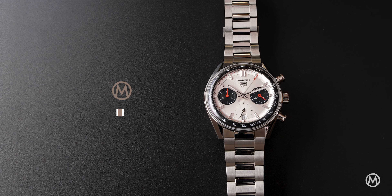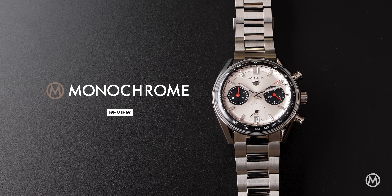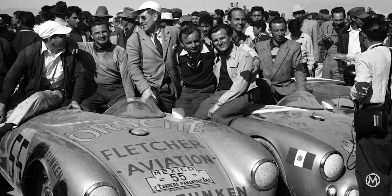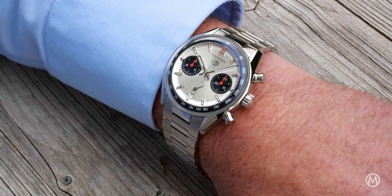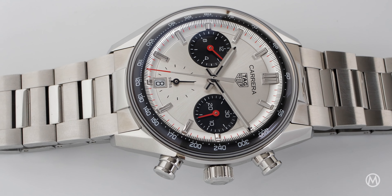Designed by Jack Heuer with the intent to be used for motorsports, the Carrera gets its name from the grueling Carrera Panamericana road race held in Mexico between 1950 and 1954. Now part of the celebratory line-up was the Glassbox series, inspired by references from the 1960s and 1970s with a distinct dome crystal and a bezel-less design.